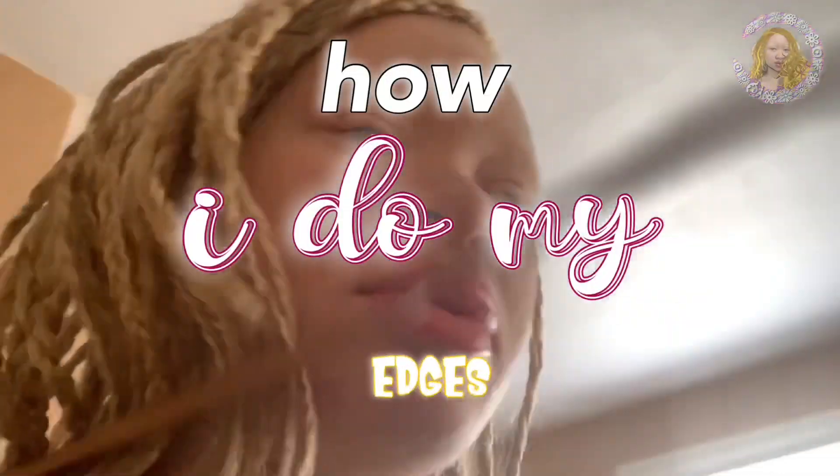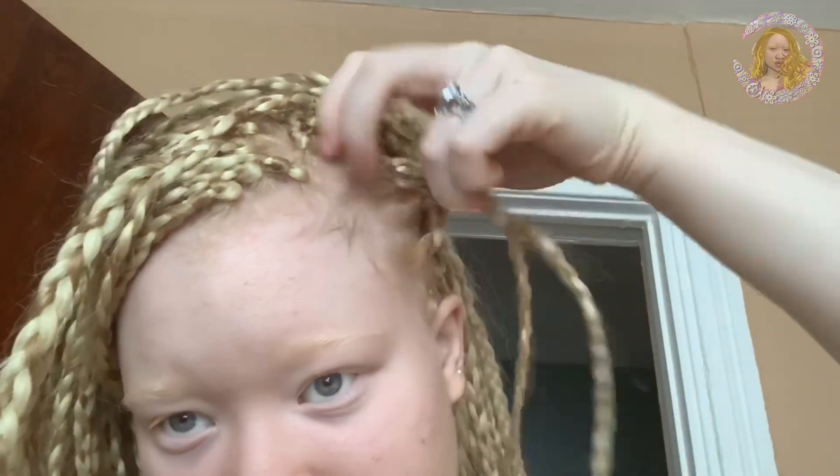The brilliant idea for this video: I'd like to show y'all how I do my little fake edges — they're not fake, but something is going on with my hair. I guess I didn't wash it good enough, or maybe it's permanently stained from the charcoal, because my hair has never been that dark. I used to use Eco Styler gel, the argan oil one with the red top, but I ran out after I was done doing my hair, so I'm going to have to improvise with this aloe vera gel.